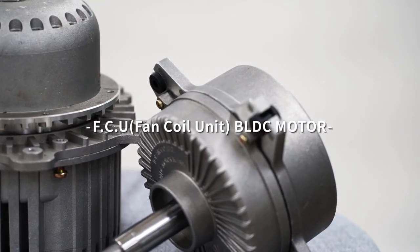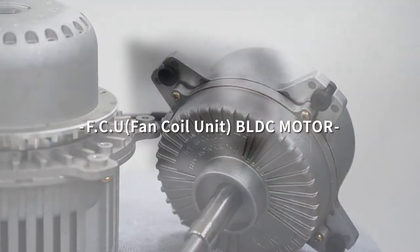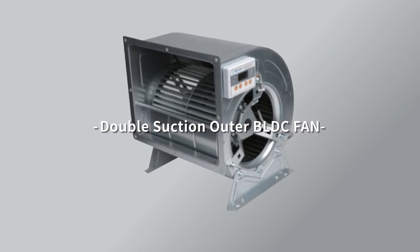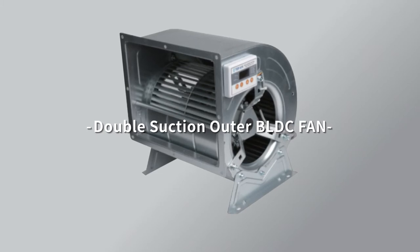The motor sealed structure is used for FCU, sealing air conditioner, indoor unit, and outdoor unit. Designed with low noise, low vibration, and dustproof structure, it reduces power consumption by up to 50% or more compared to AC motors.